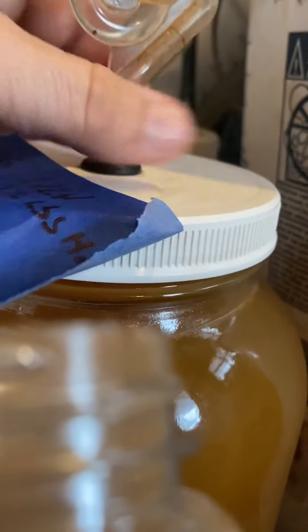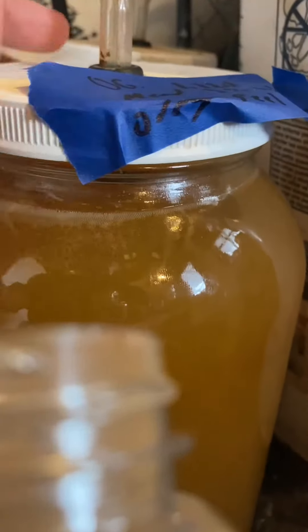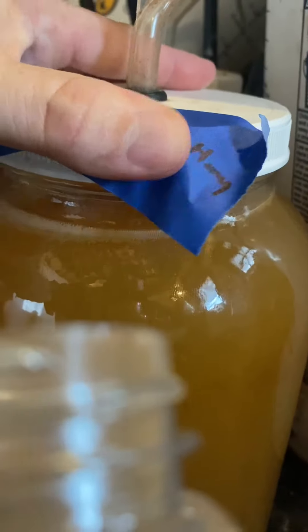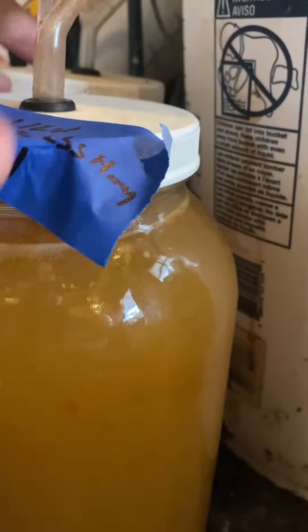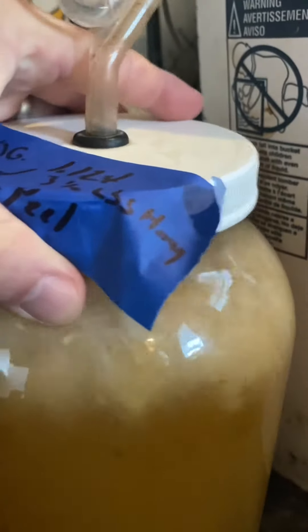Pay no mind to all my mess in here — this is the shed, that's what it's used for. I try and clean it up but it always gets in the way. I'm just going to give it a little swirl, let all that chestnut stuff get in there. Look how it's foaming up — it's got a lot of CO2 in it. That's awesome, that means it's a very healthy and active fermentation.